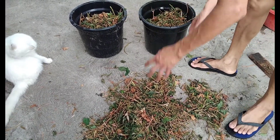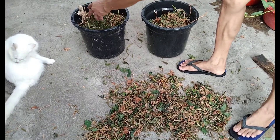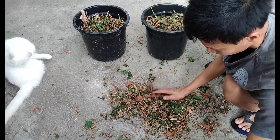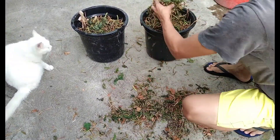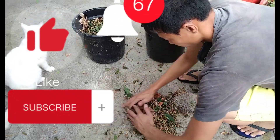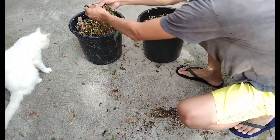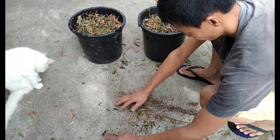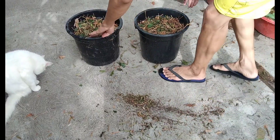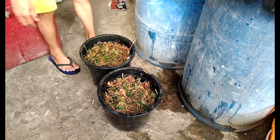Let's put it in a bin. Now let's add some water — make sure it's full.